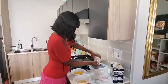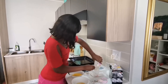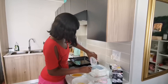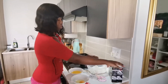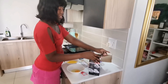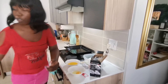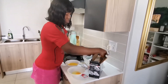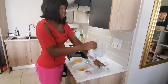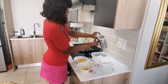Come on, throw everything in — don't be shy! It smells so nice, guys. Okay, this mixer was a gift from a friend — we baked but never used it before. You can see it's still wrapped and brand new, still has the receipt. It came as a wedding gift. Brand new — we hope it's working, but it's a good brand, Russell Hobbs.